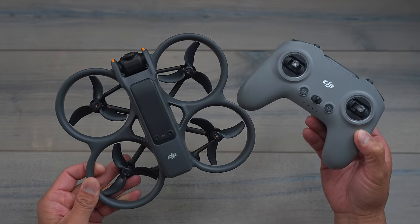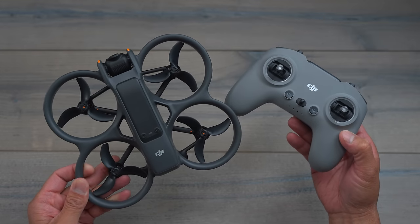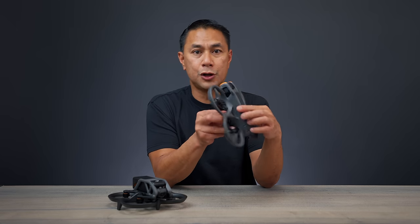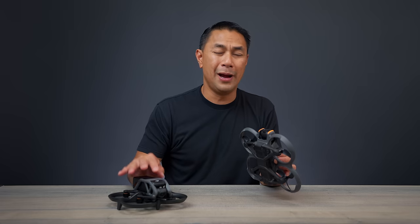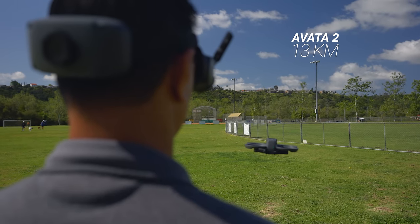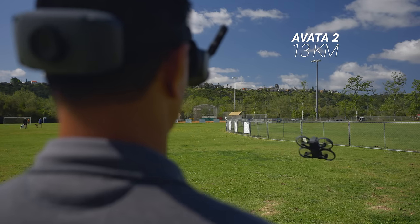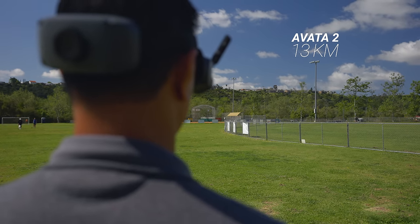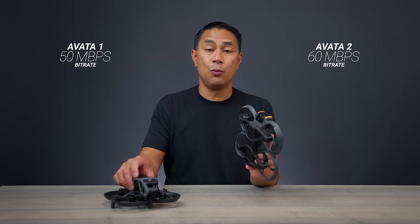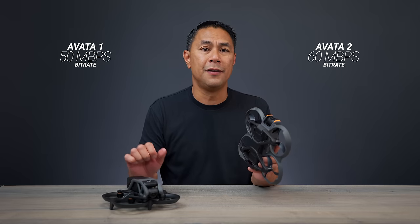Next, we'll talk about video transmission — bumped up specs again here on the Avata 2. We have the new O4 transmission, compared to O3 Plus on the Avata 1. As far as distance, the Avata 1 was rated for 10 kilometers; now we're rated for 13 kilometers on the Avata 2. We also have a slight bump up in bit rate: 60 megabits per second on the Avata 2, where the Avata 1 had only 50.